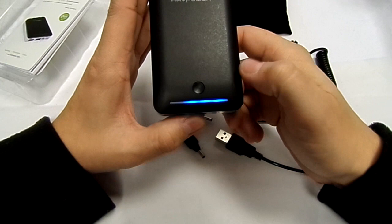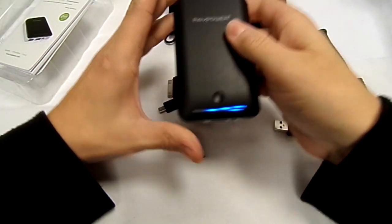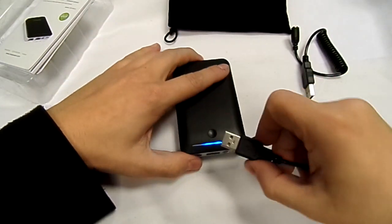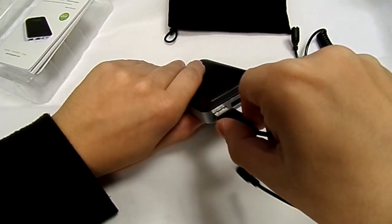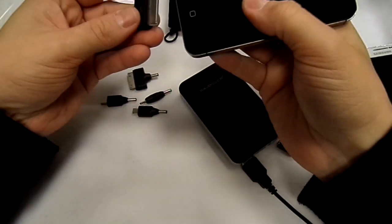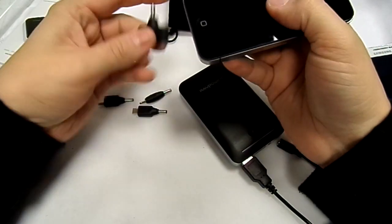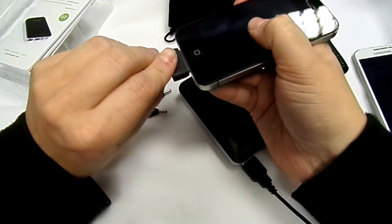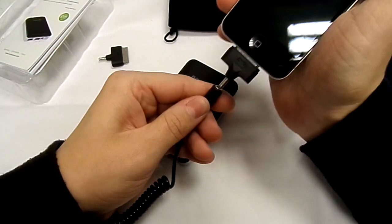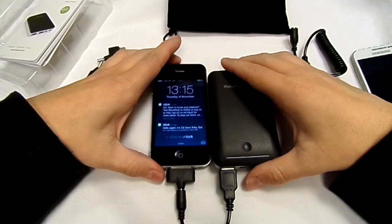The device is about three-quarters charged, so let's turn it on and plug something in. I'm going to charge my iPhone 4 — that'll be this adapter. Let's plug this in. There you go, that's my iPhone 4 charging.